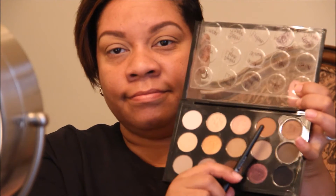Now I'm going into my Nordstrom neutrals palette and I'm going to use MAC Saddle with the same elf blending brush, just going into the crease to warm it up a little bit more.